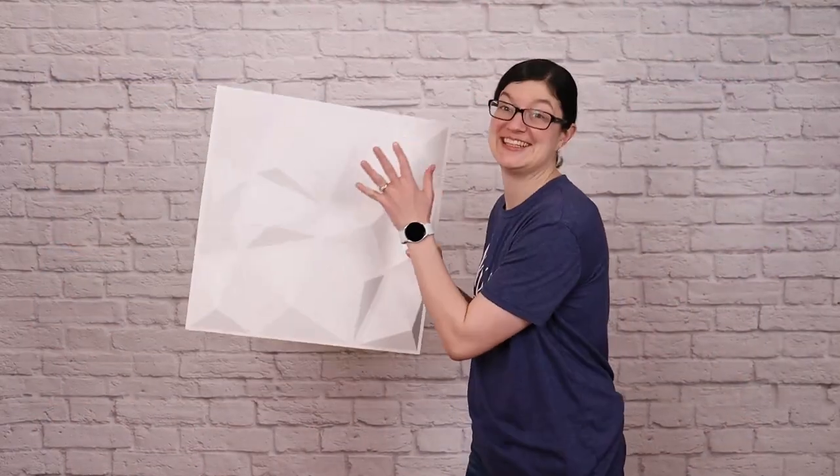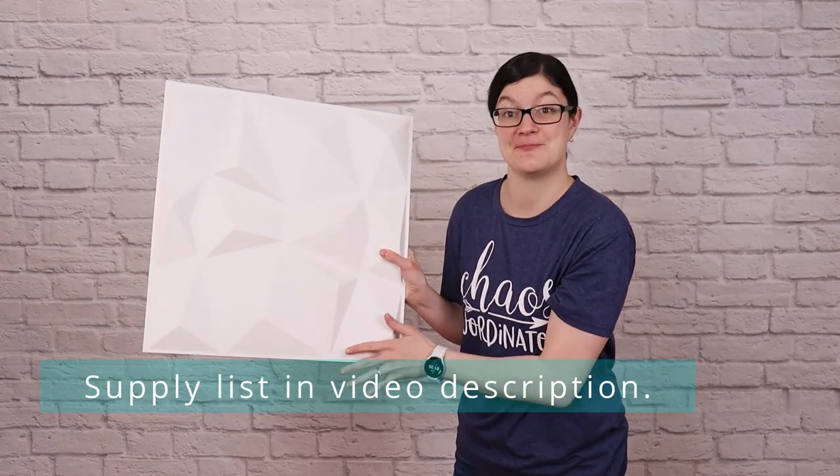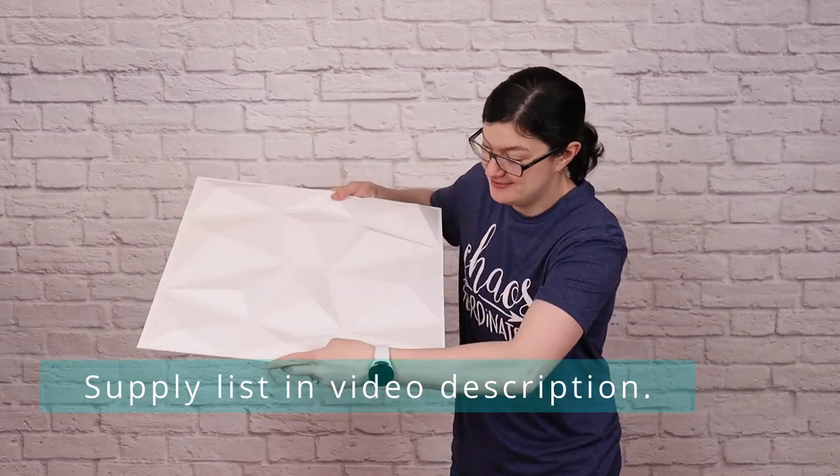I bought a single box of these 20x20 white geometric panels off of eFavor Mart and I'll have them linked below.